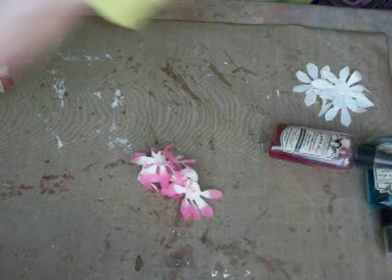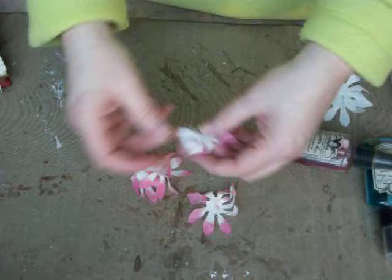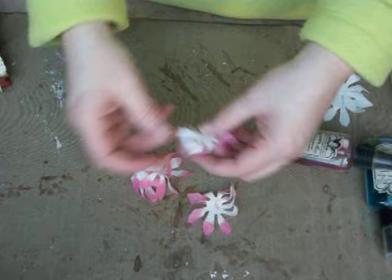And there you have it — you have your cute little flowers. The reason I like to heat set them with the heat tool is because it kind of curls them up a little bit. And there you have it — you have your flowers that look just like that. So dipping and dragging through your glimmer mist. Thanks.